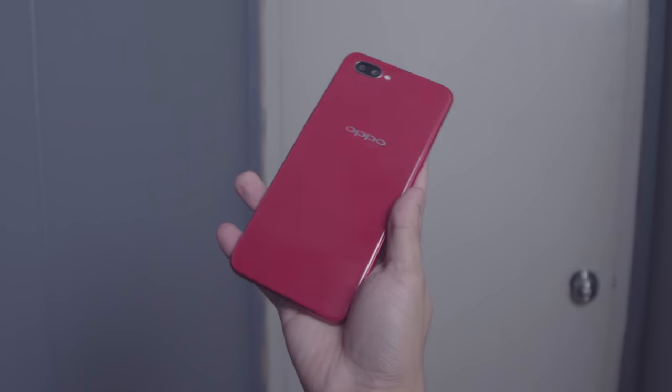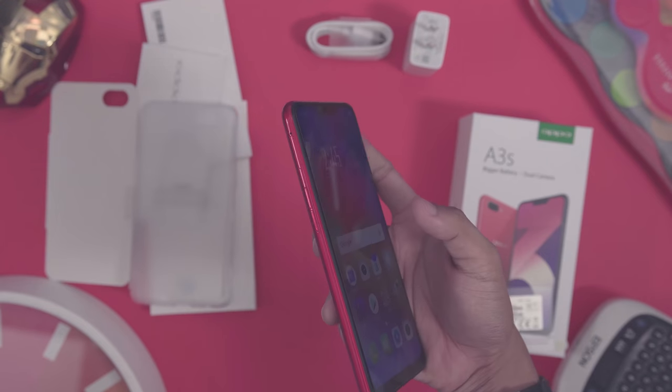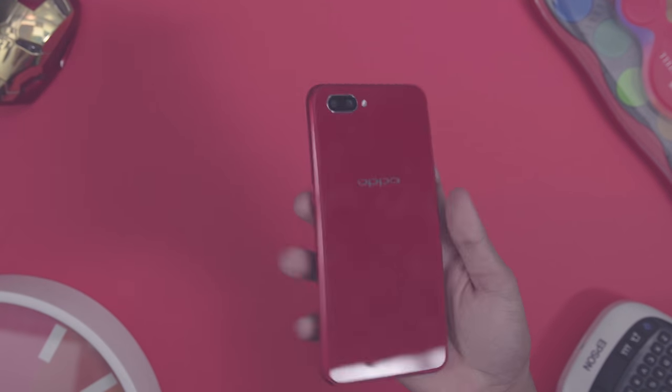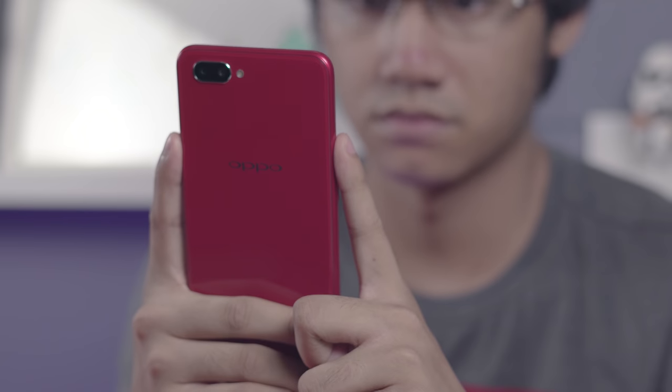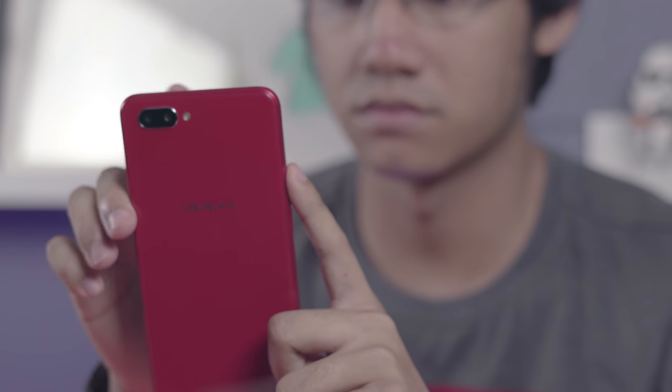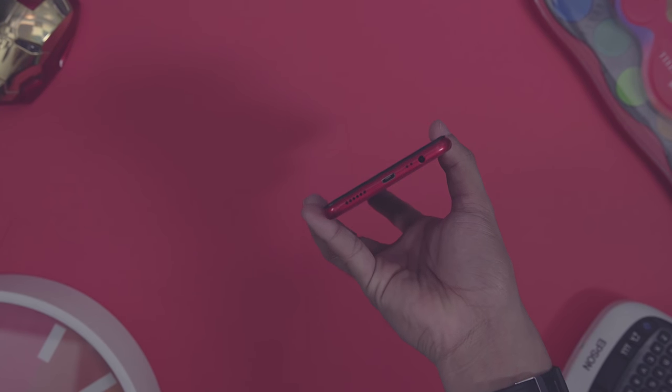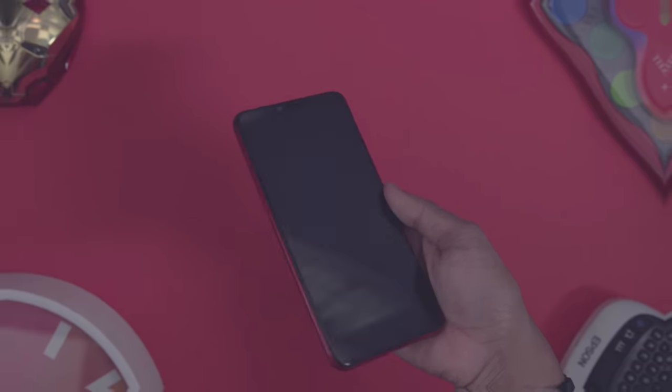The body is mostly plastic but with a nice glossy finish. The volume keys are on the left along with the triple card tray, while on the right is the power key. The keys are also plastic but firm and clicky. Found down below are the loudspeaker, the micro USB port, main microphone, and the 3.5-millimeter audio port.